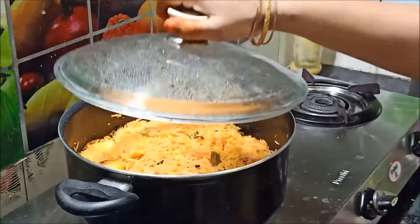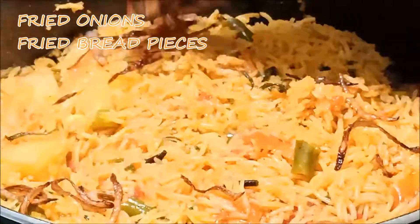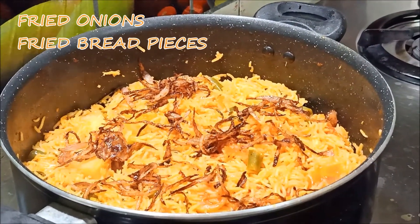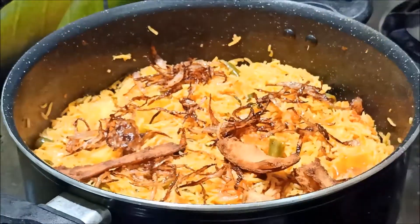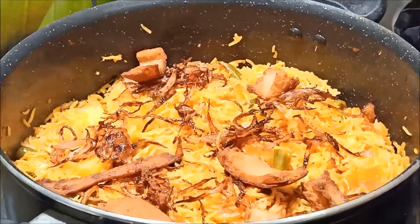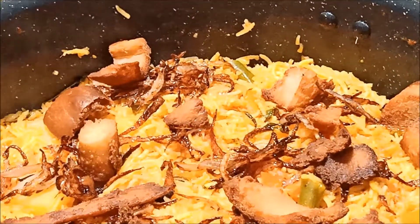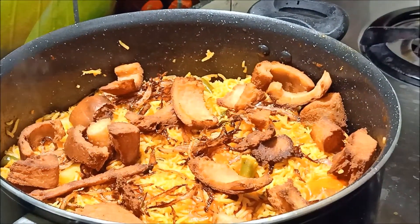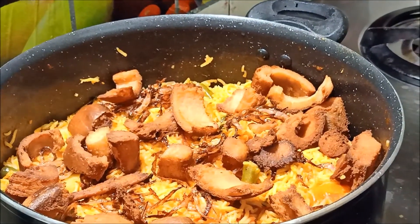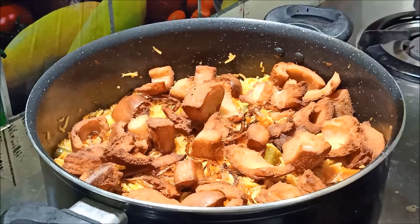Let's open it for 10 minutes. Let's add a little bit of fried onions. Let's fry the bread pieces. Cut the bread into cube pieces and fry for 5 minutes.